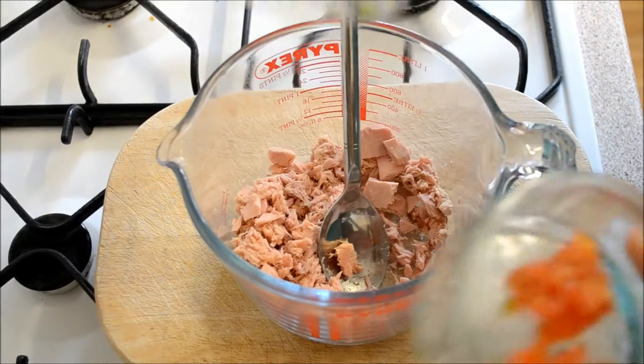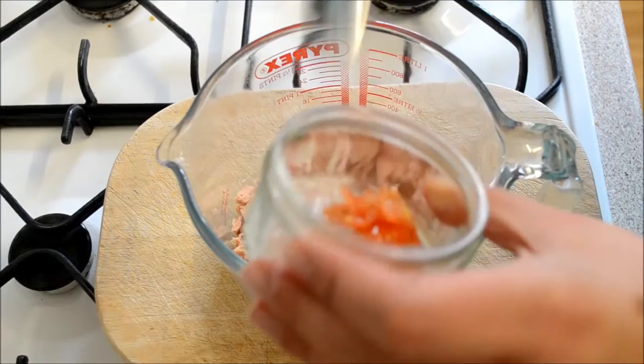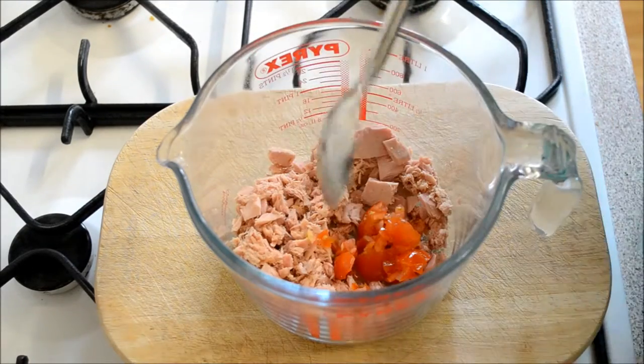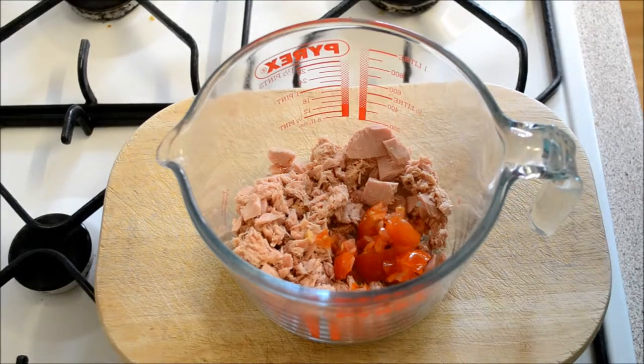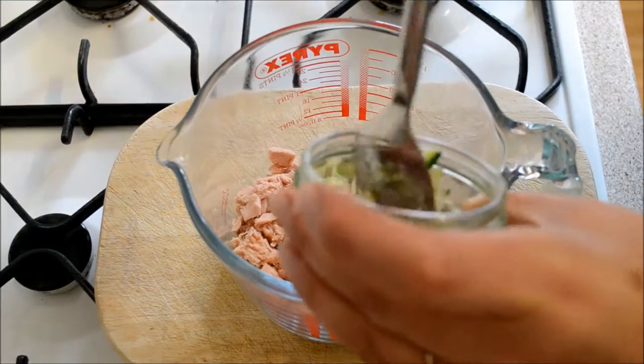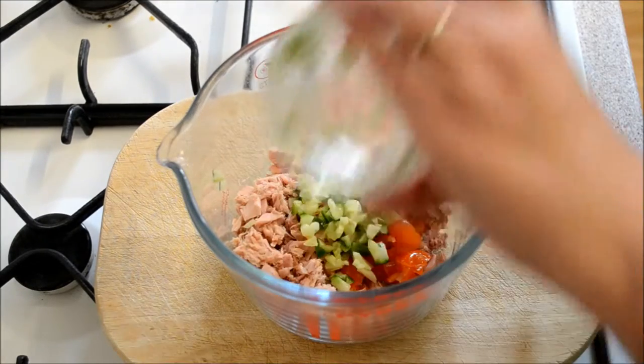I use a Pampered Chef chopper which is really good for getting it really small, but you can buy them from a lot of different places, or just cut it with a knife really small. Then add in some cucumber — you don't have to be precise with the measurements, just use however much or little you want.